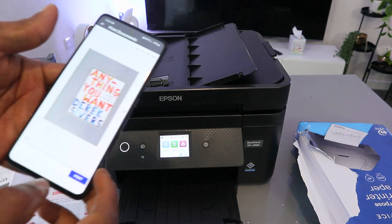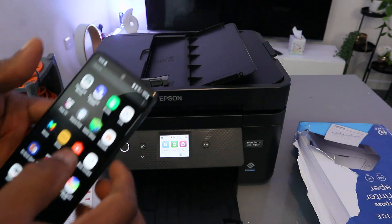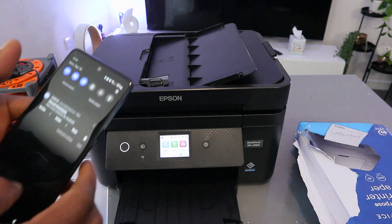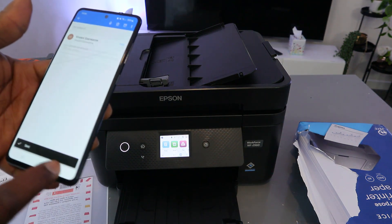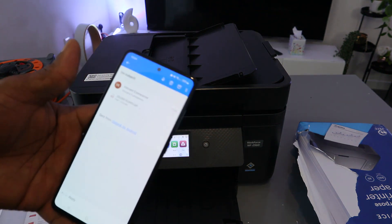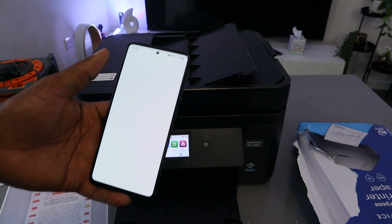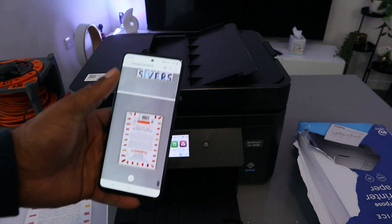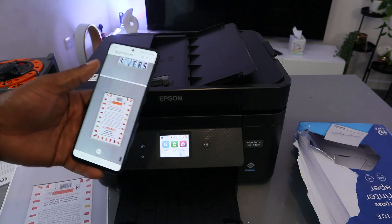Now let's check the inbox email to confirm the document was sent. Going to the inbox — the document has arrived. Open it up and you can see the document was sent successfully to the inbox. Select Open to view it.